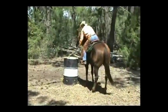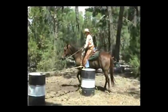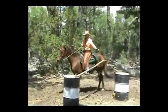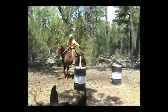What the rider is attempting here is to pick up a board off a barrel and walk a circle around the barrel. We want a nice round circle. This is just to demonstrate control with your horse.